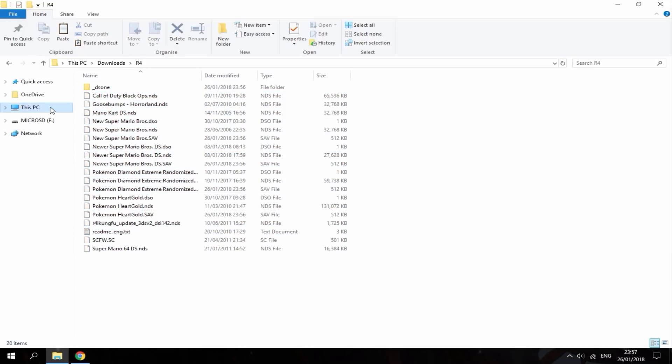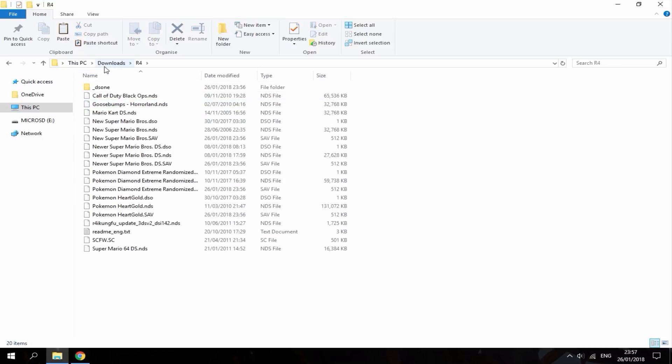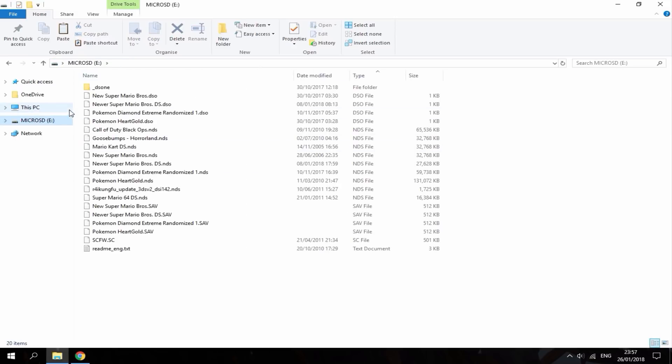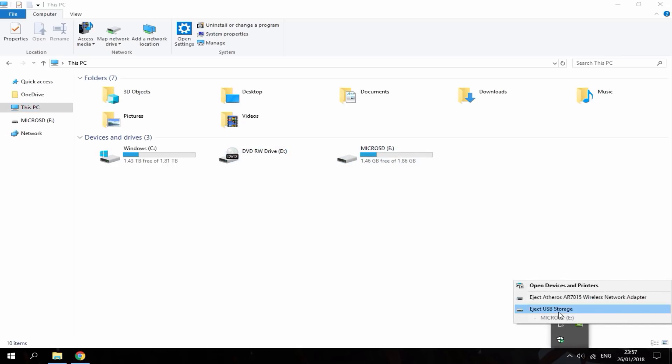As you can see it's done transferring into my downloads folder, so here is just my R4 backup. Now you can either format your old card or just leave the software on there — it's up to you. But whatever you decide, you're going to want to eject it safely. So eject USB storage.